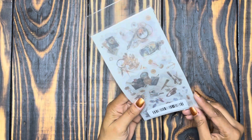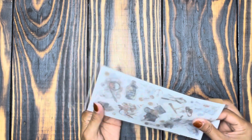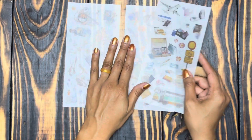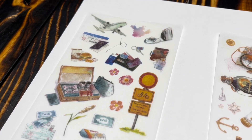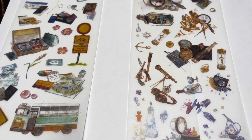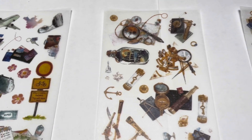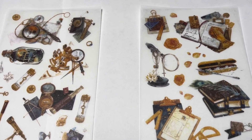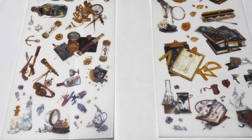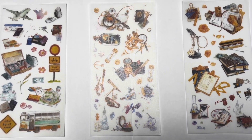Next we have these travel stickers — this one was 89 cents. I'm not a huge traveler — really the only place I want to go is Italy. But these are beautiful; some are travel related but you could work them into so many other themes because you have books, an hourglass, typewriters, journaling stuff. Really nice detailed little images. It's not the whole pack that's just travel themed, so I was okay with that. I really liked the imagery so I decided to go ahead and get it.